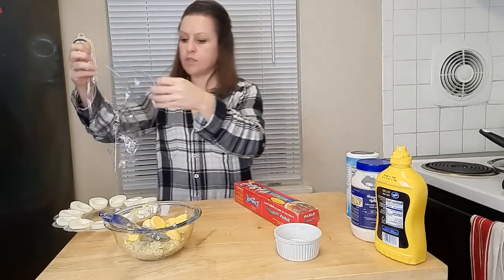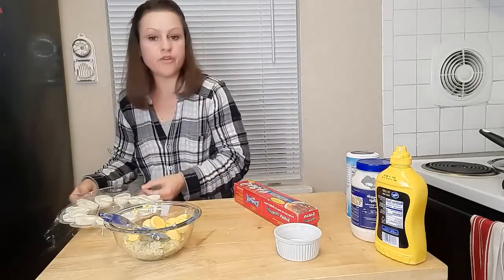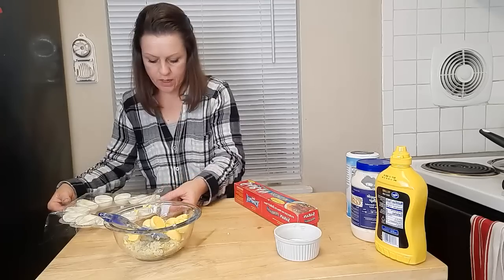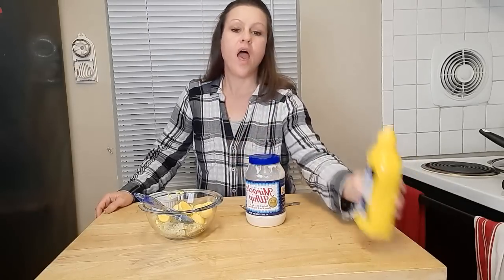The egg whites are completely done and I'm just going to cover them with saran wrap and stick them in the fridge for the time being. The filling boils down to a few simple ingredients: pickles, onions, egg yolks, Miracle Whip — not mayonnaise, Miracle Whip — and then just a normal yellow mustard. Make sure to shake that mustard up really well; you don't want that separated liquid getting into your filling.